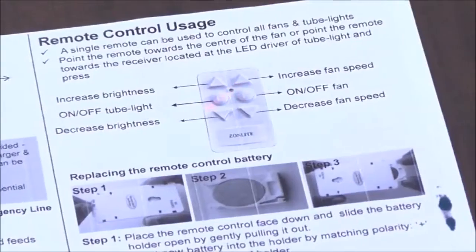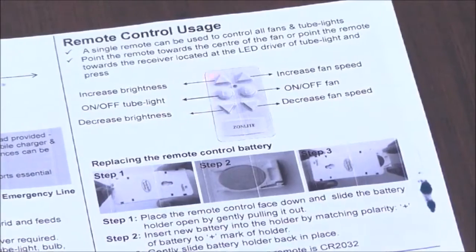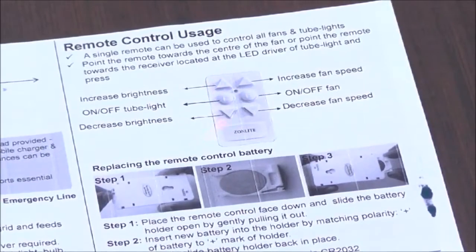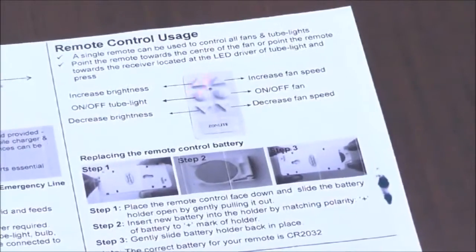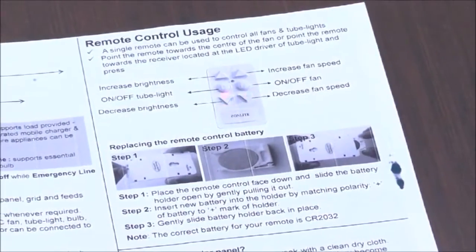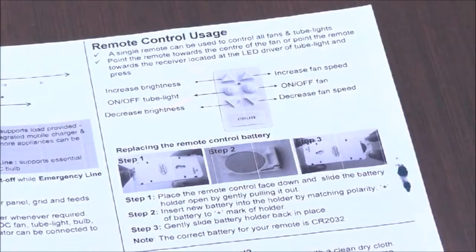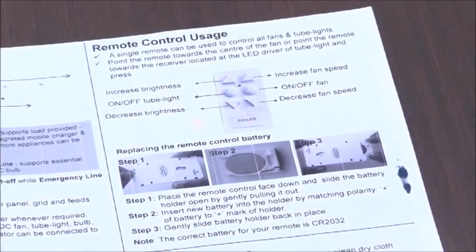This is the remote that comes with each of these appliances. It has two main buttons — one to turn the LED tube light on and off, and the other to turn the fan on and off. There is also an up button and a down button. The up button increases the fan speed or the light intensity, and the down button reduces them. When you operate at a lower intensity, it draws much less power, so if you want to use it for a longer time, use it at a lower intensity.